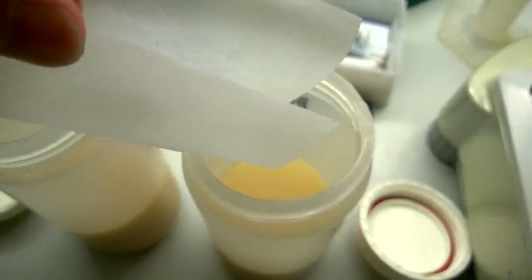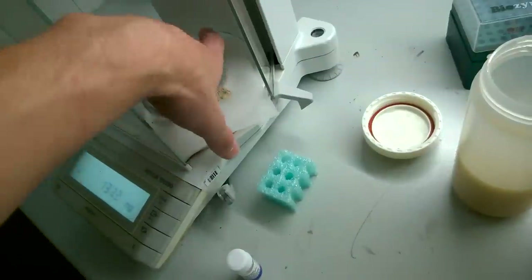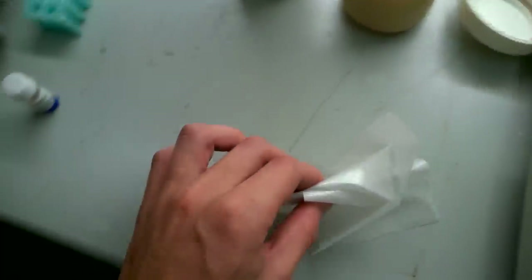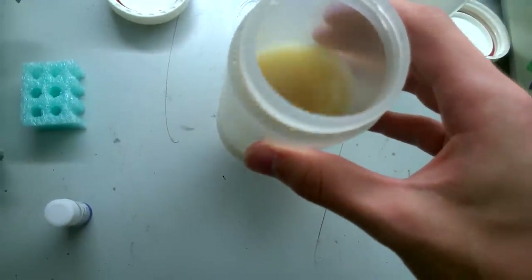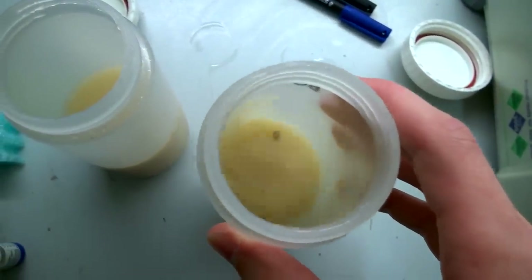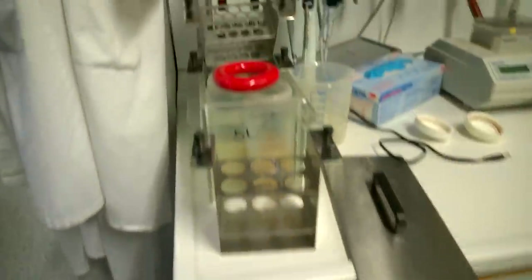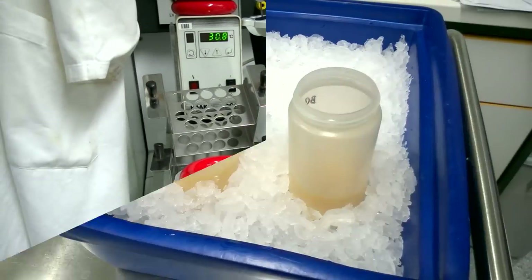So we add the zymolyase powder, shake it in, and then the worst part begins again — incubation time. When you read 'incubation time' in a lab protocol you always wonder what to do. As a PhD student you usually have multiple projects running, but as a master's student I only have one project so the waiting times are rough. We mix both cups well and keep them at 30 degrees so the enzyme can work its magic. 90 minutes is what it takes, with a little weight on top to keep the cups submerged in the water bath.